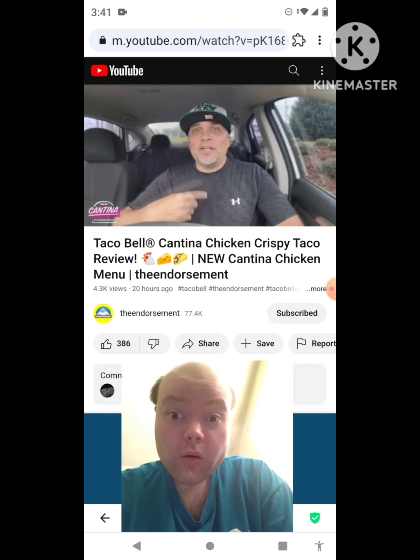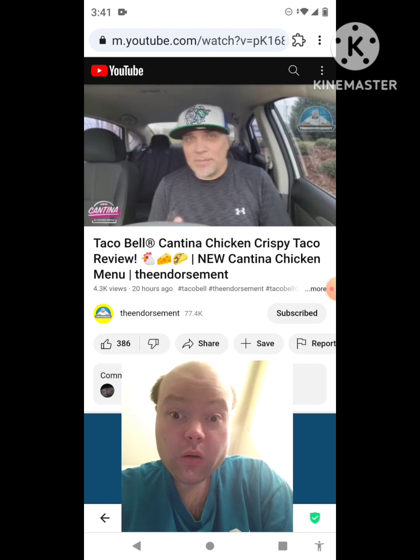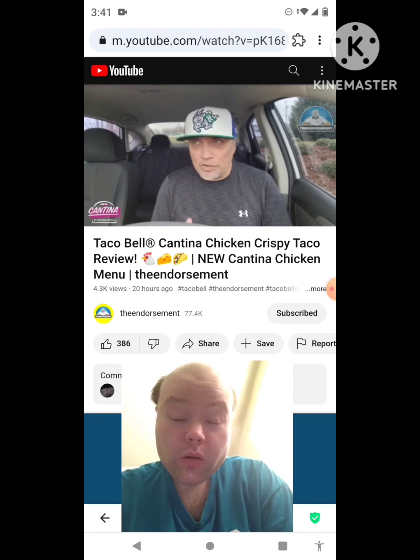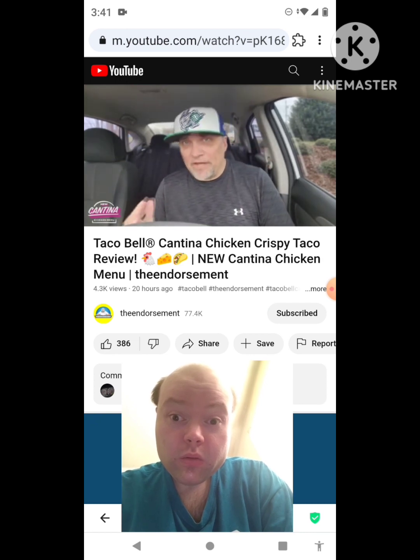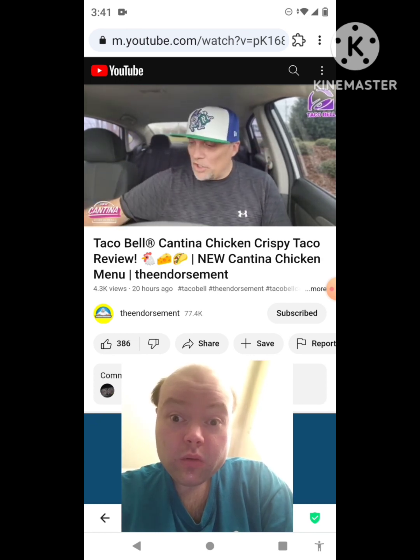What is up everyone, it is the Endorsement and it is time for another review. This is where I try something and tell you if you should like it or not. I can be very persuasive. Let's go — cantina chicken crispy taco.